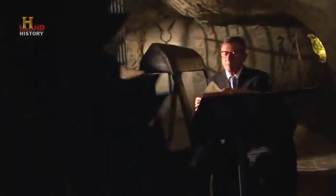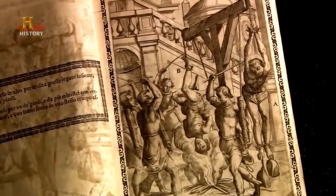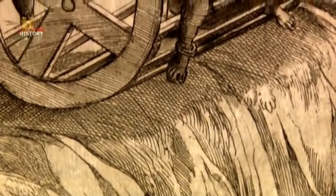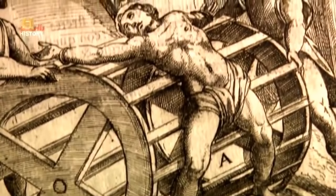Our investigation begins with a physical examination of how tension can rip a body apart. For millennia, bodies have been stretched to inflict pain. This torture has been practiced in different ways, but always working on the same basic principle: to stretch a person until he or she breaks at their weakest point.